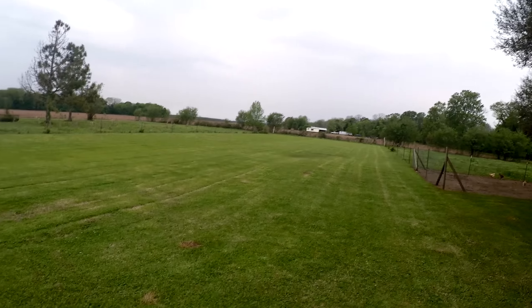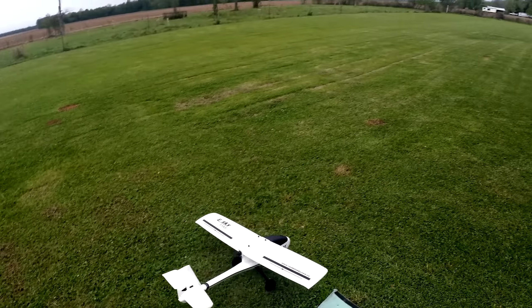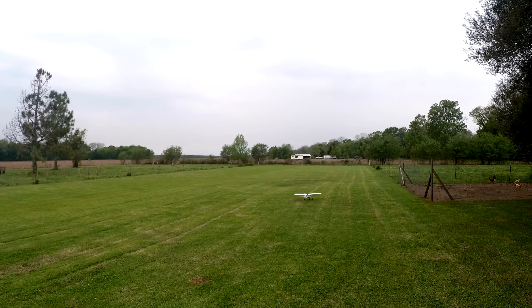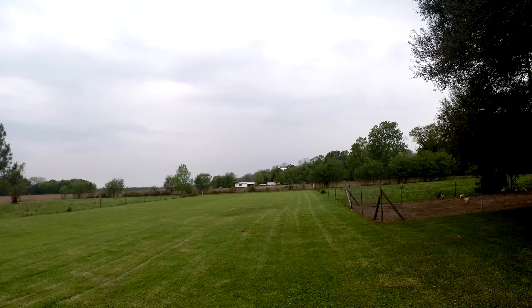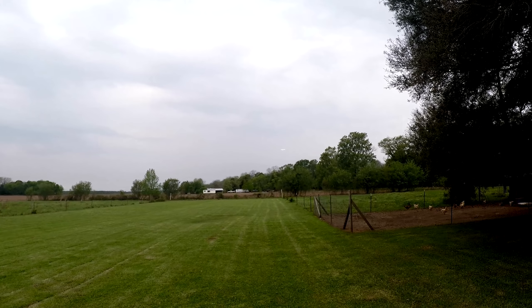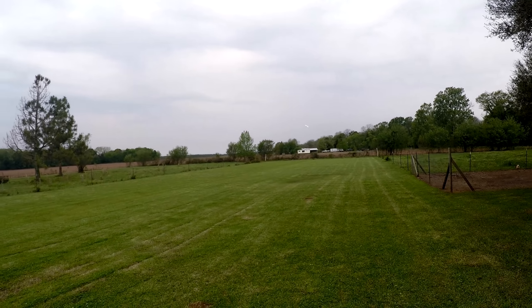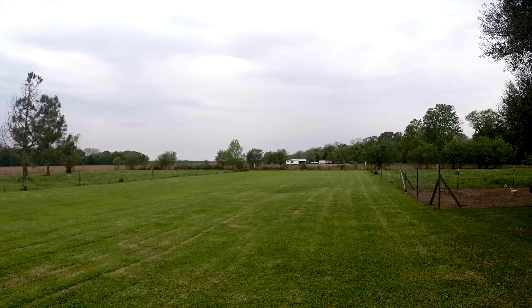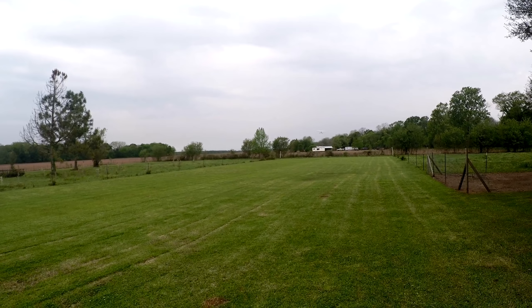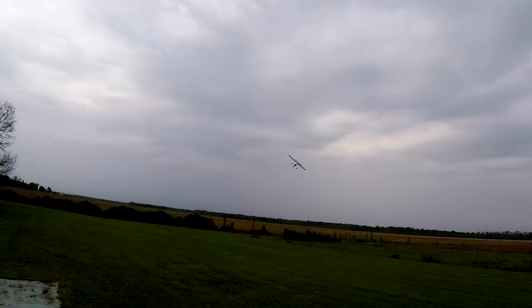I say just leave it like it is and enjoy it for what it is. You can see we've just landed and I'm checking the motor temperature and the battery — they were both cold to the touch. So they're not being pushed beyond their limits; it's not pulling a lot of current.